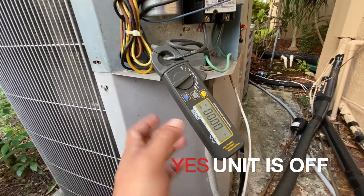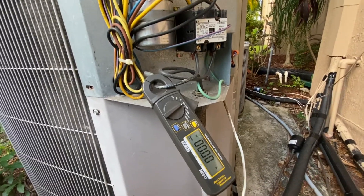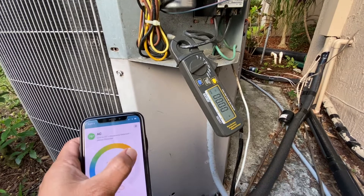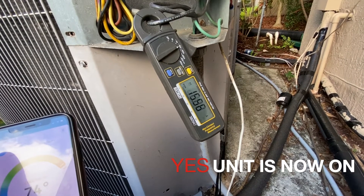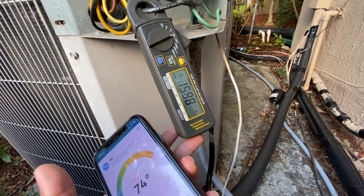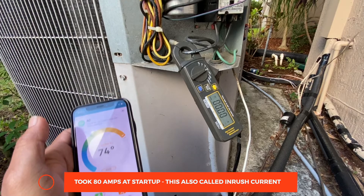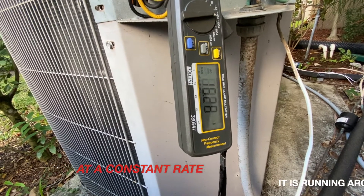I've connected my meter — it's at zero amps right now — and I'm going to turn it on. Let me get my app. I'm ready to kick this on, so let's go to cool and drop down my temperature. There you go, you can see about 16 amps. You may have to slow down the video to see. This is what it's running at when it's steady — you can see it's creeping up a little.